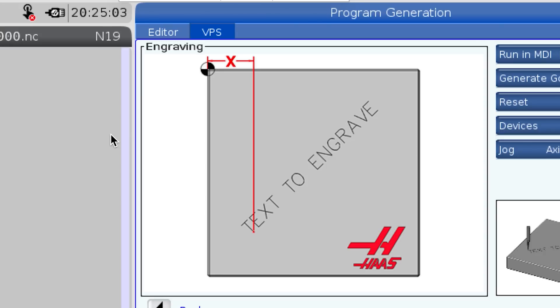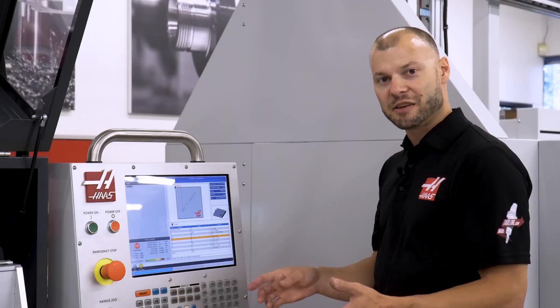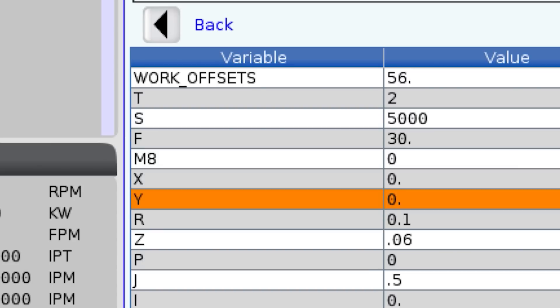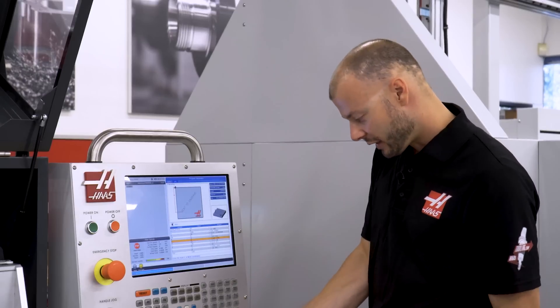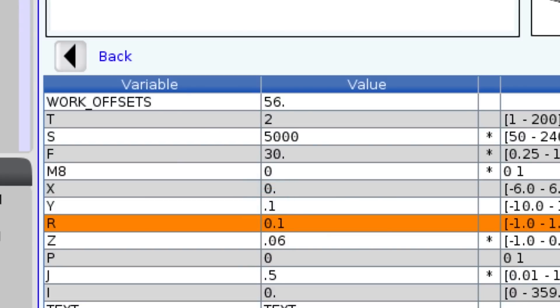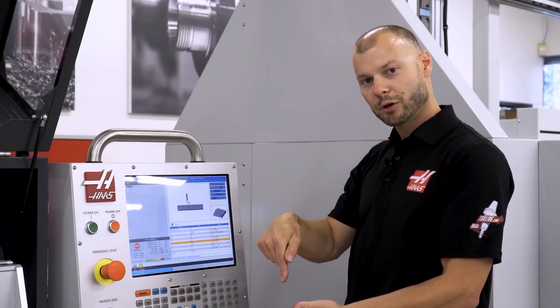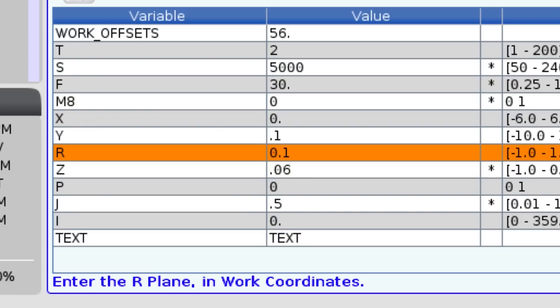Now it's saying where do I want to start? Since I positioned my G56 X0 at the position I want to start engraving, I'm going to leave X as zero. But I am going to move Y up about 100 thousandths to get us off the centerline of the part, so I'm going to enter 0.1. Now here is my rapid plane — that's where the tool changes from G0 rapid approach to a G1 feed move. The default is 100 thousandths of an inch, which is a pretty industry-standard number, so I'll leave that alone.